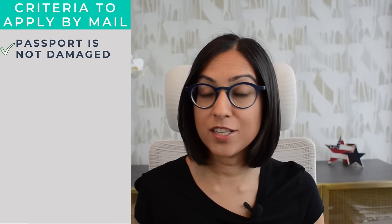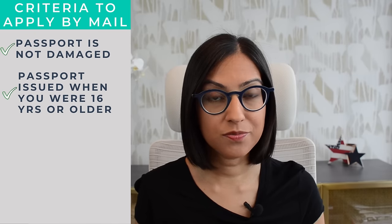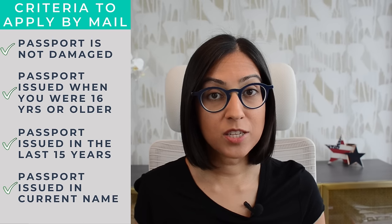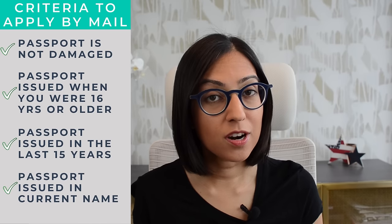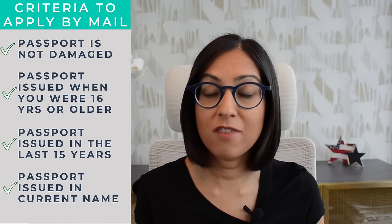One, your current passport is not damaged. Two, it was issued when you were 16 years or older. Three, it was issued in the last 15 years — if your passport is expired that's okay, but it probably can't be expired for more than five years. And four, it was issued in your current name, and if it wasn't, you have legal proof of a name change. If you don't meet these criteria, you'll have to apply for a new passport in person.